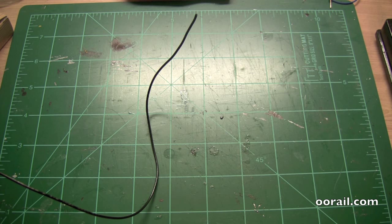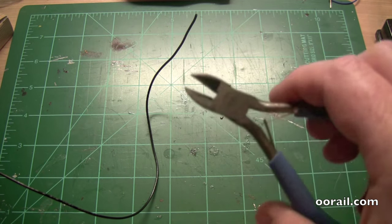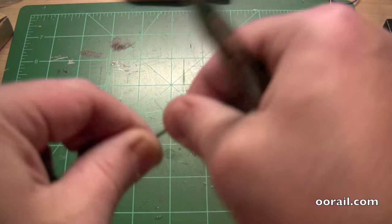Hello, and welcome to another video from 00REL. This video is a quick, short video to show you how to strip wires using a couple of different tools. The first tool we're going to show you is how to use the snips, and this is quite simple.